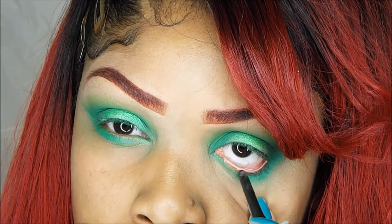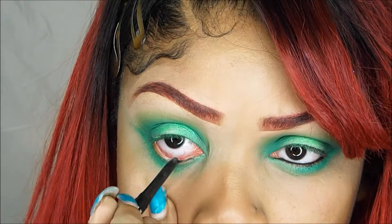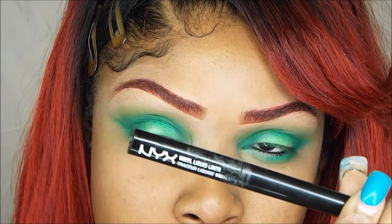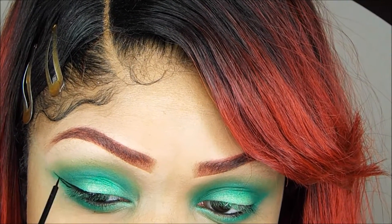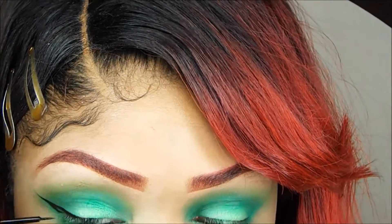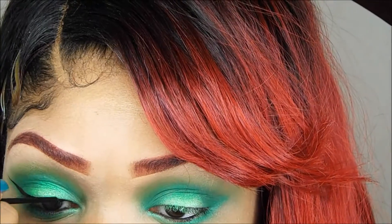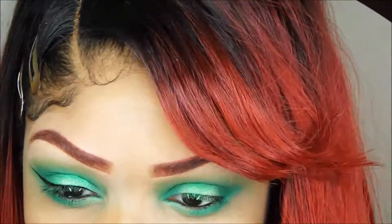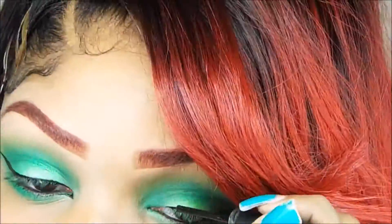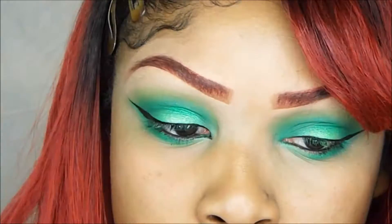Now I'm going to take my NYX retractable eyeliner and I'm just going to line my waterline. Now I'm going to take my NYX vinyl liquid liner and then I'm going to line my lid.